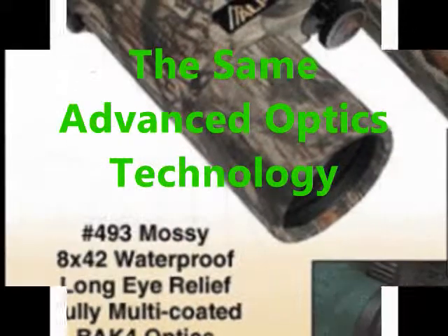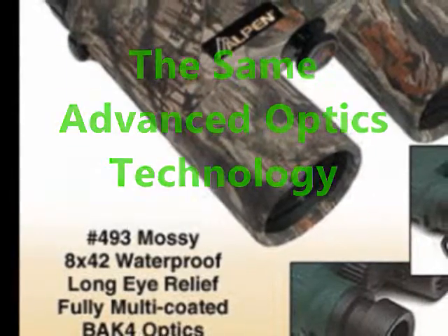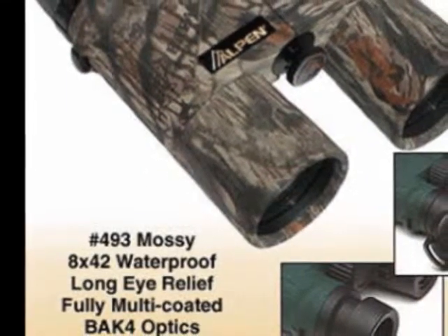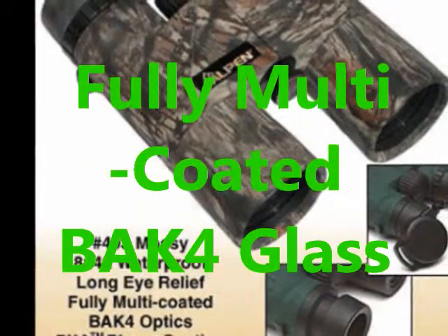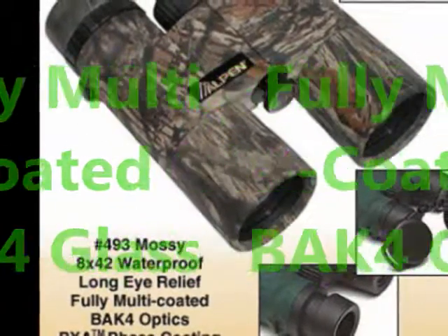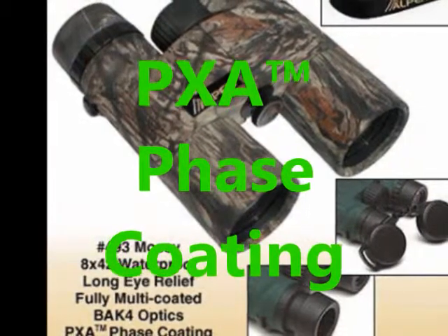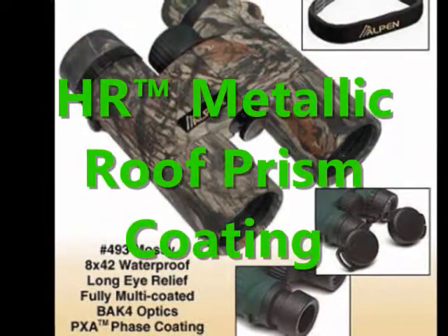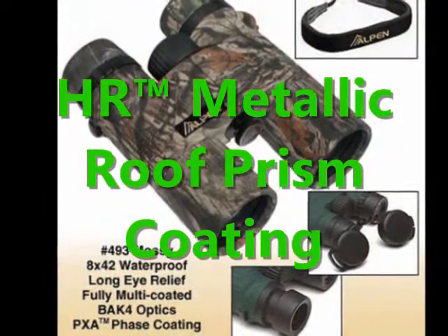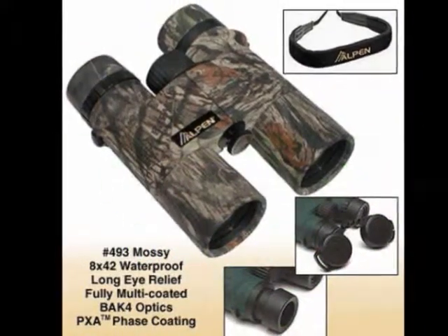It has the same advanced optic technology with its superb workmanship and optical design. Its three best features include fully multi-coated BIK4 glass for clear, bright, and high-resolution viewing and maximum brightness. PXA face coating supports color fidelity and offers superior resolution of images. An HR metallic roof prism coating which allows clearer viewing in bright and dim light and even in the wettest conditions.